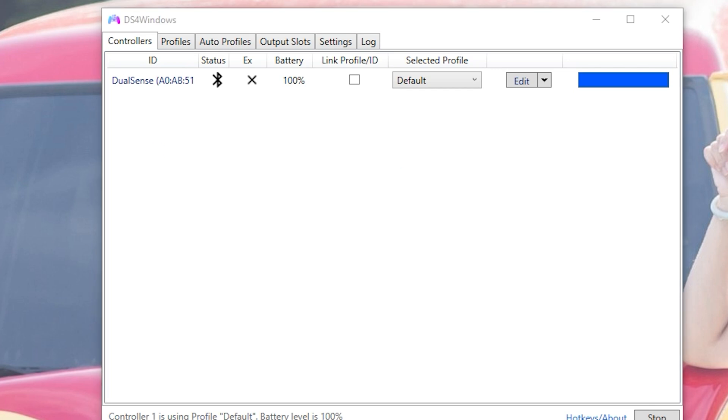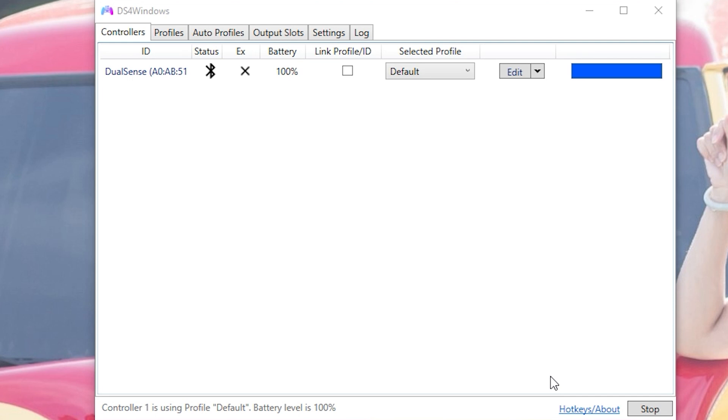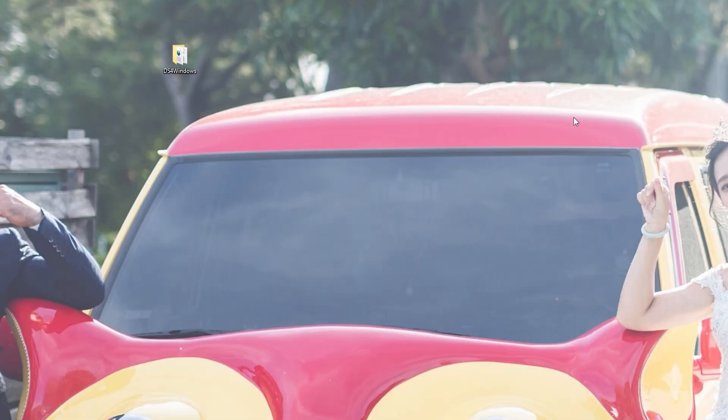Let's go to Shenmue 3 and give it a shot — yep, works great, no issues here at all. The only issue is if you're playing outside of Steam, it will not show the PlayStation button labels. As you can see in Shenmue 3, it showed A and B instead of X and Circle. If you're playing on Steam it will link those functions to the DualSense controller, customized for your needs — that's why I always prefer Steam.